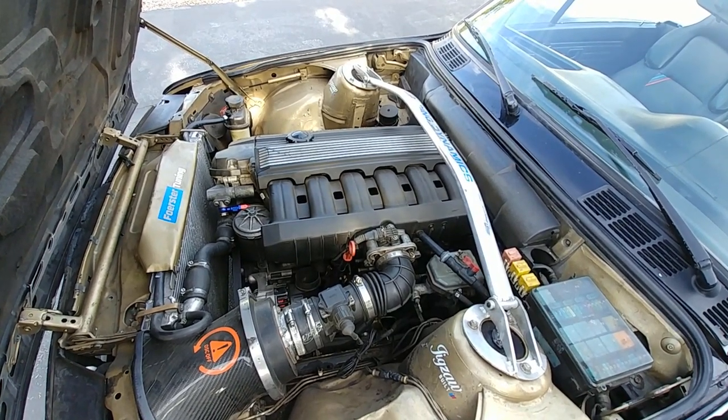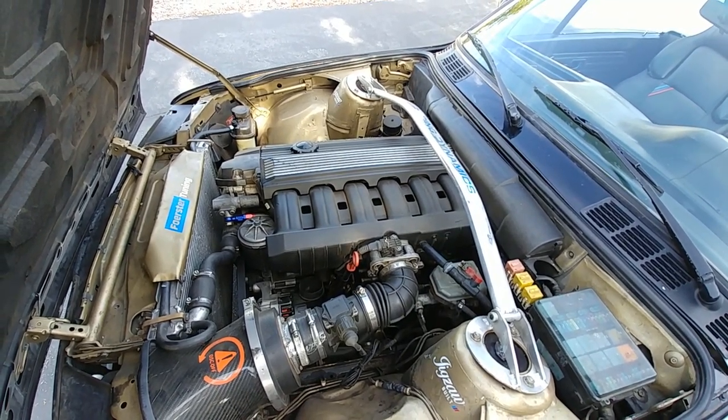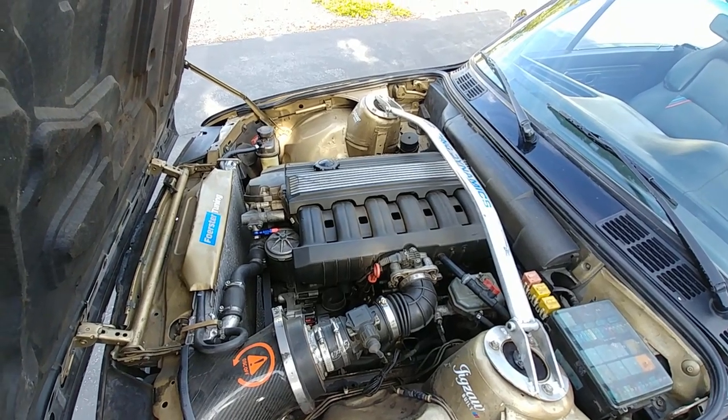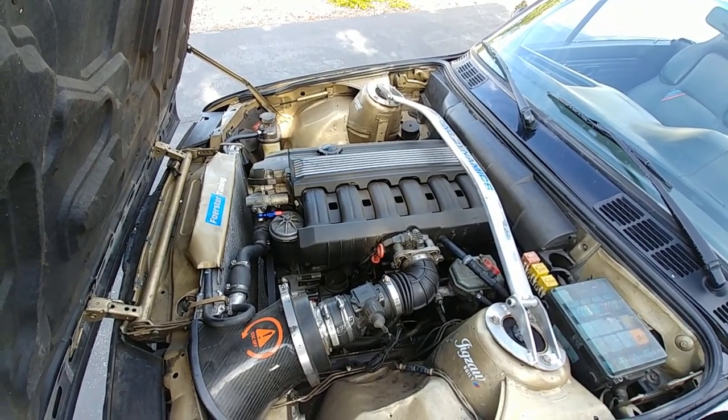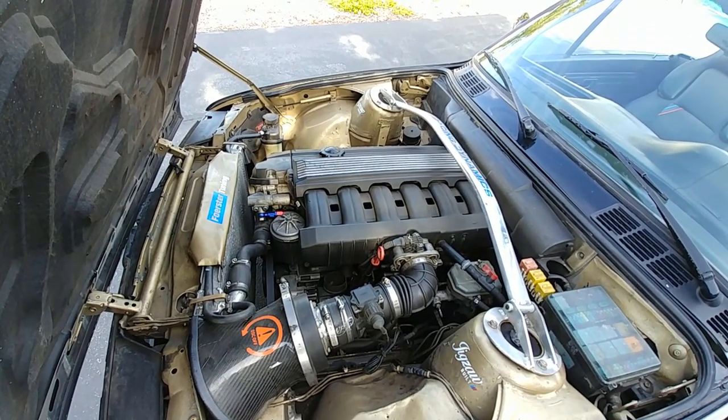This motor was NA when I got it. I swapped it, had it for a year, then supercharged it for a year, and then I got state ref'd so I had to pull it out. That's not a good thing.